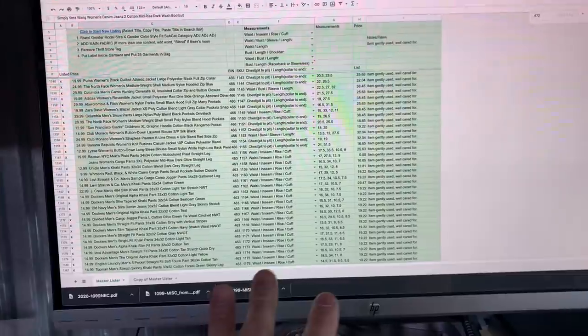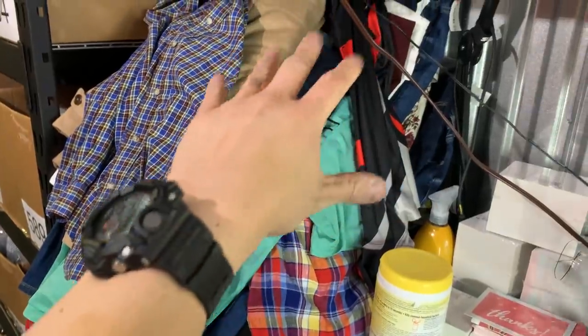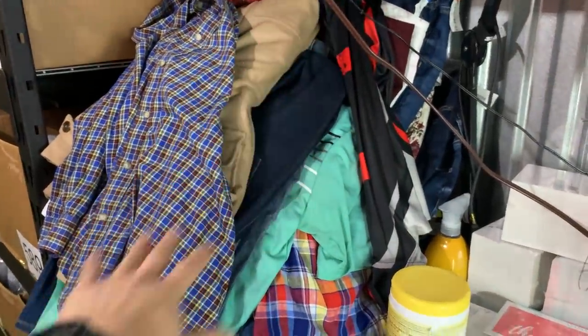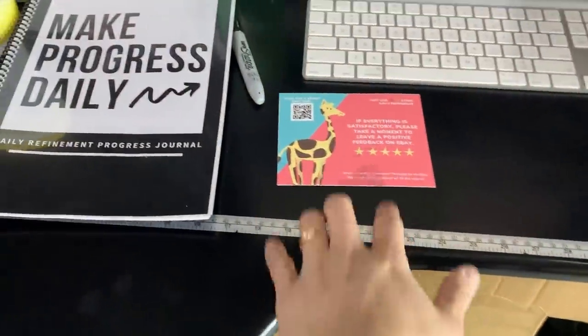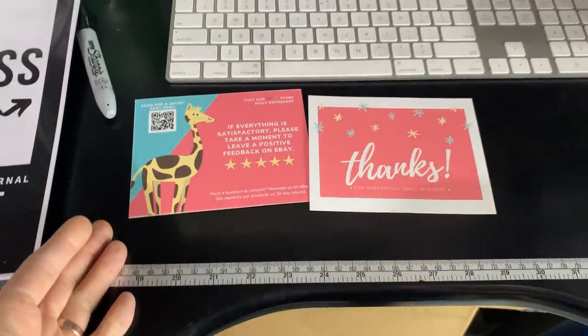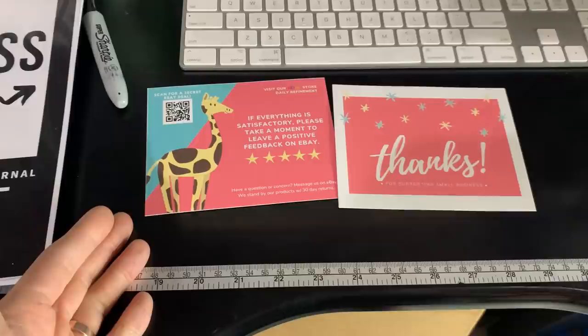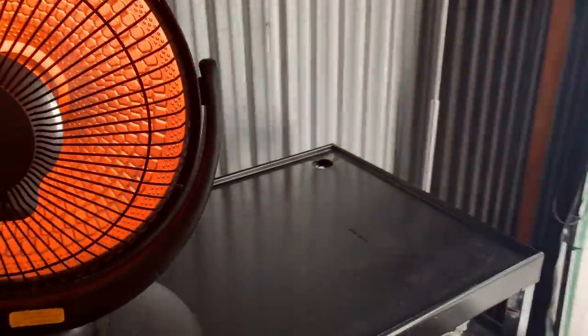I wanted to do everything without moving my feet — this is a work in progress. To my left are the items going to be listed next; they're folded nicely. When I pull one off, I do the measurements and add the thank you card — the thank you card has been awesome, I have a template if you want to use it. The thank you card goes inside, it's measured, and then it gets put onto this shelf for photography.